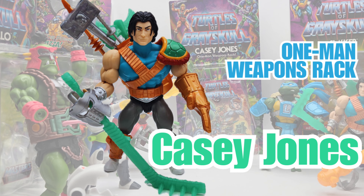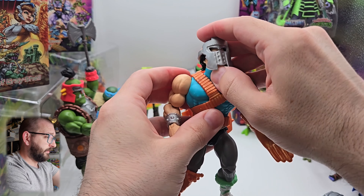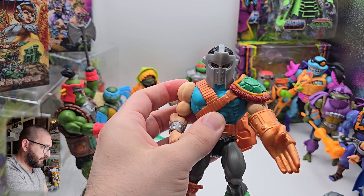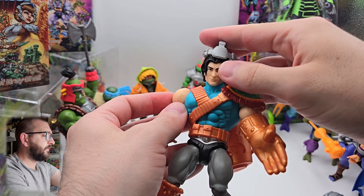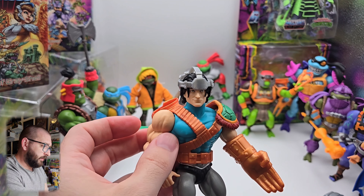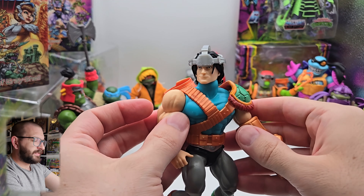First, dump all the accessories out - you do have to pop off the hand, and then that can go snugly in there. The Casey mask you have to position just right for the eyeballs. There's another thing with the mask - if you want, you can make 'Dork Lord Casey,' like he's got eyes on the back of his head, menacing to his enemies, but up front it's kind of like he's wearing a cerebro.